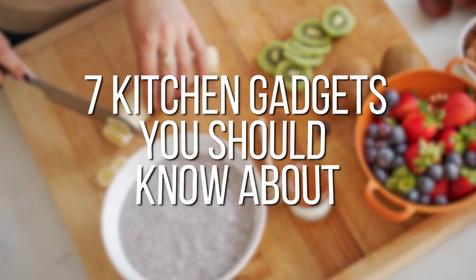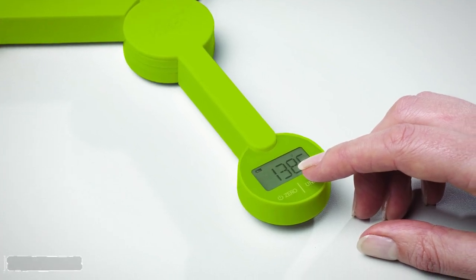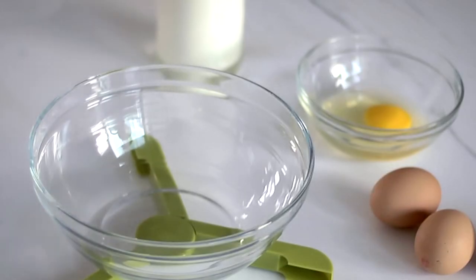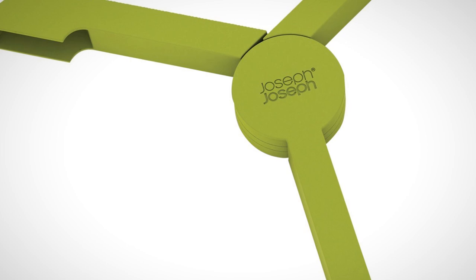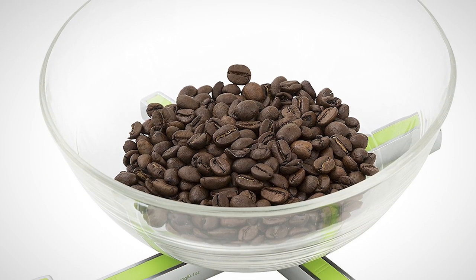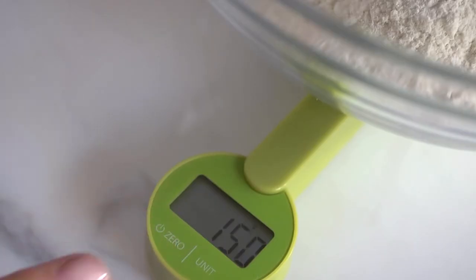Seven kitchen gadgets you should know about. Number seven: the Triscale. The Triscale is a perfect addition to any kitchen and takes measuring recipes to a whole new level. It is able to make measurements in grams, pounds, fluid ounces, and milliliters, meaning it really has something for everyone. Easy cleaning surfaces and a tear feature allow you to place a bowl on top of the tripod-like design while adding and weighing any amount of ingredients you like.